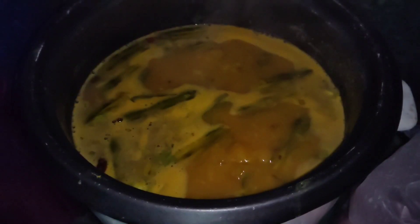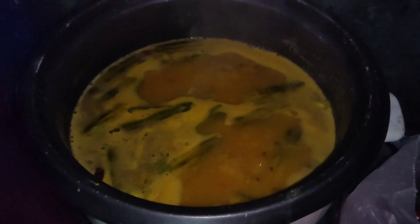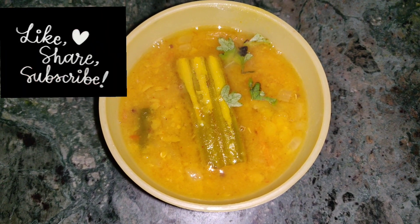And I will add coriander in the end. I have added coriander — you can't see it because I added it before. And here is the drumstick dal, ready to eat.